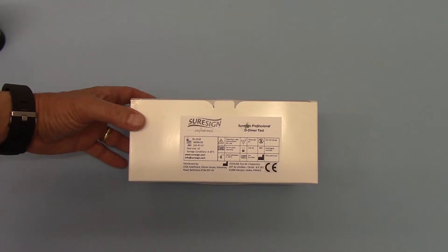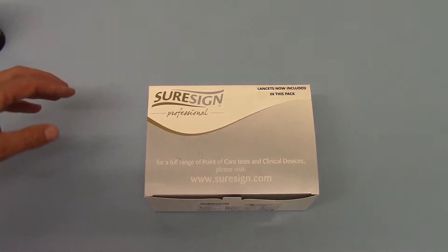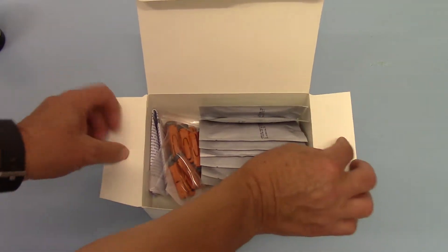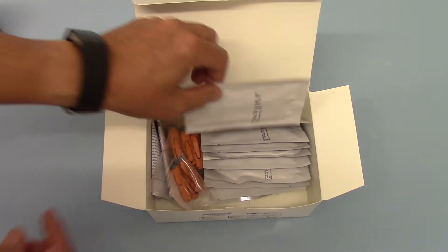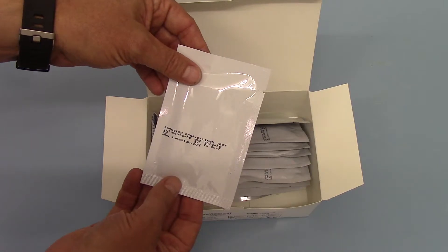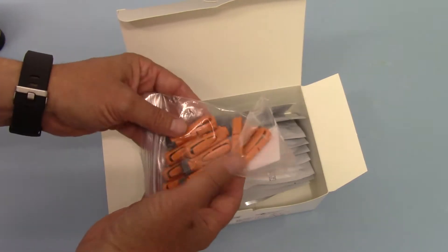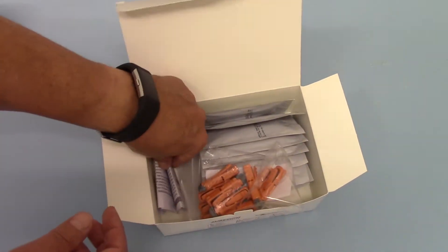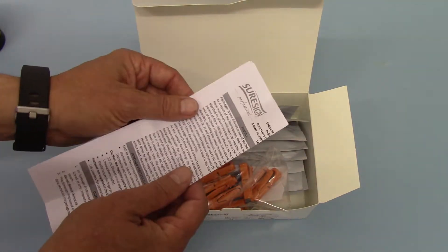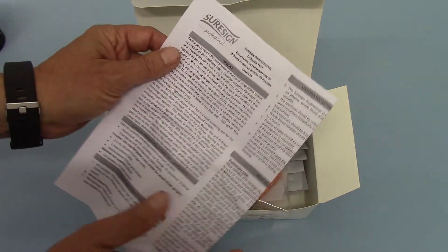The test kits come in packs of 10. This is the out-of-box showing you the packaging as it comes. The lancets are now included in it. This is a fingerprint test and inside each pack you get the SureSign Professional D-Dimer test cassettes individually foil packed, a pack of 10 safety single-use lancets, and your data sheet running you through the SureSign Professional data information and accuracy.